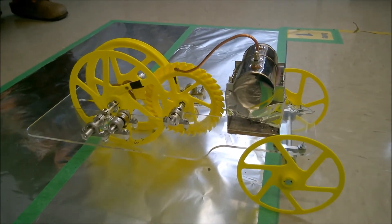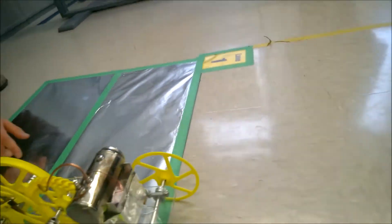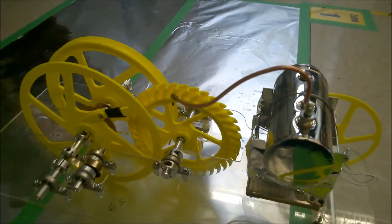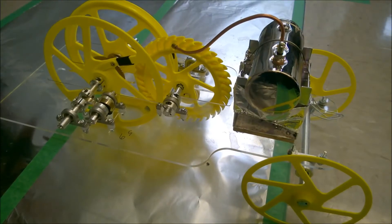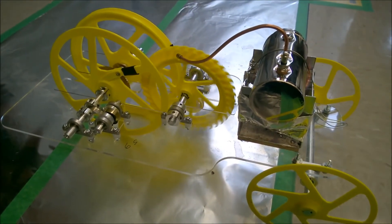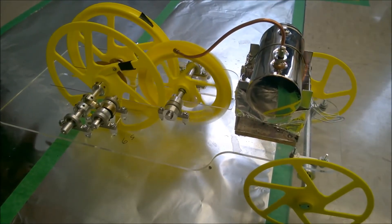There's not much clearance between the spool and the ground, and it might be touching the aluminum. That won't be a problem — it worked last time. The spool is turning — there it goes.